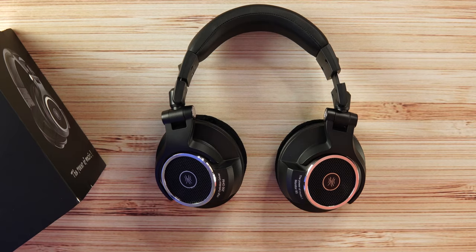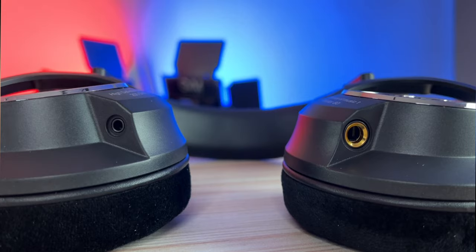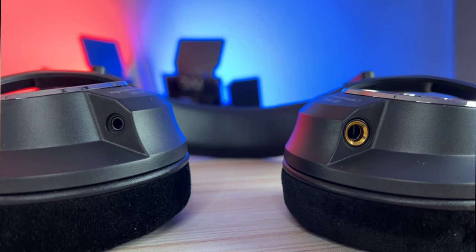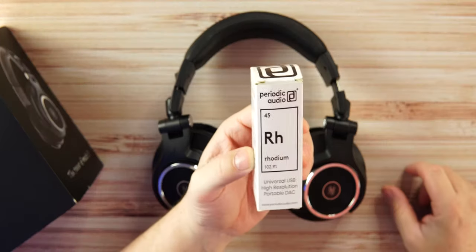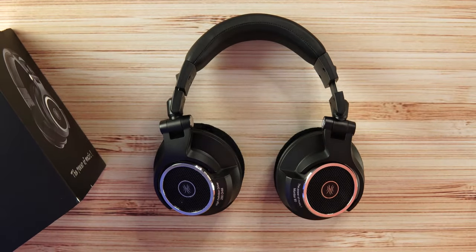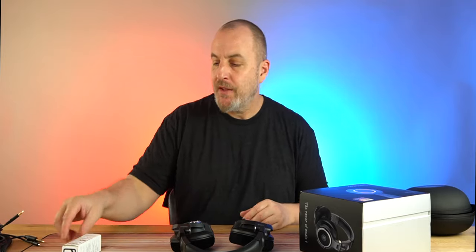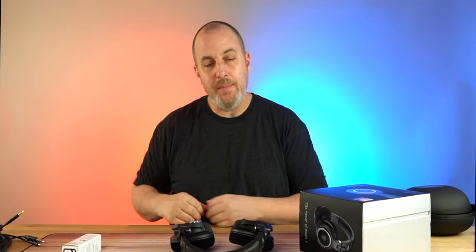These are meant to be used with a portable DAC if you're on your phone, to give you more power and better audio quality. You should plug these into an amplifier or a DAC. I use the iFi Zen DAC at home and the Periodic Audio Rhodium portable DAC with my phone for high-res certified, lossless audio. I'll leave links to both below.